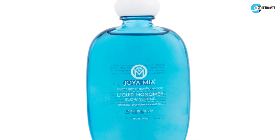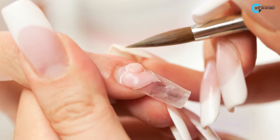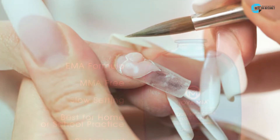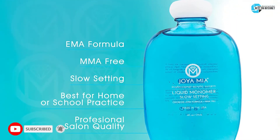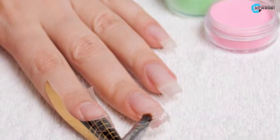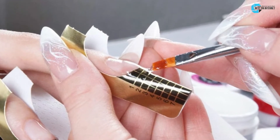The fourth product is the Joya Mia Low Odor Monomer. Thanks to ethyl methacrylate, it is entirely safe for your skin and nails. The EMA Liquid Monomer is 100% MMA-free and does not harm your skin at all. It is the best for newbies as it comes without the traditional strong monomer smell, allowing beginners and experts to select the most appropriate container.